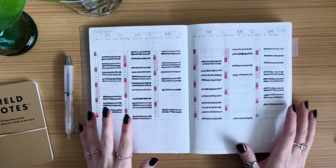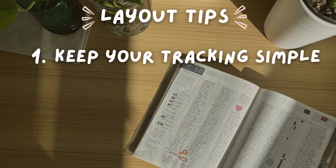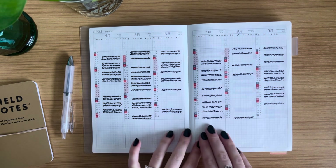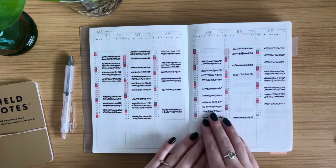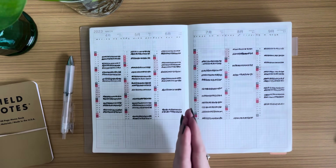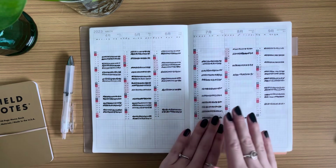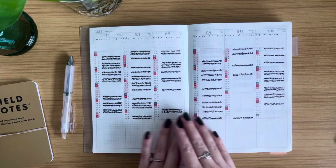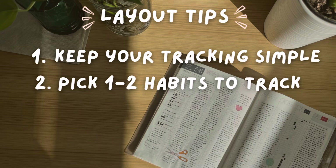If you're interested in using the index this way, here are a few tips. First tip: keep it as simple as possible. I get bored very quickly and I'm impulsive — something I like one month I might hate the next. Keeping it simple means I can be consistent with it and I won't get sick of it.